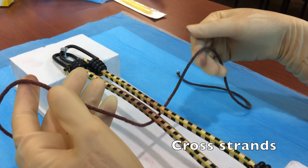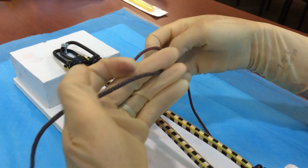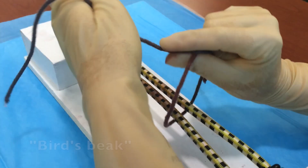Your first step is going to be to cross your strands. Notice your dominant right hand takes the strand that's farther away from you. Next you're going to form what's called the bird's beak using your thumb and your forefinger. We're going to refer to this position again and again in our tying.